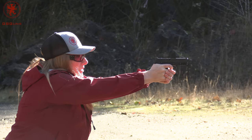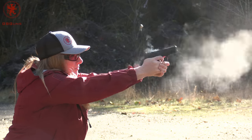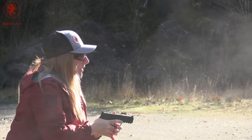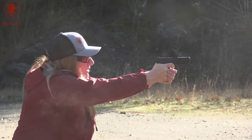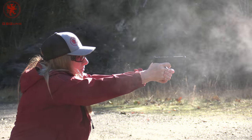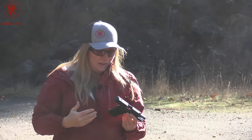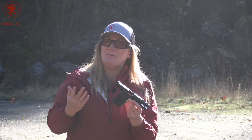That's easy to shoot. We're using American Sniper 124 grain NATO spec ammo, so a little bit of a hot load. I'm curious to see how the rest of this review goes. I'm not unimpressed. I'm not overly impressed. I'm kind of absorbing it.